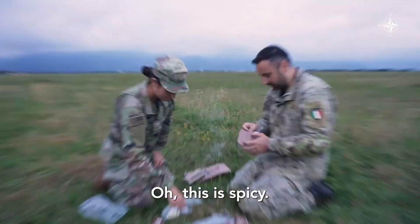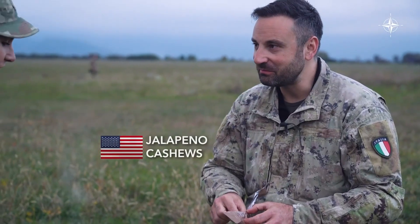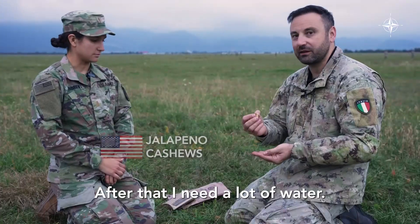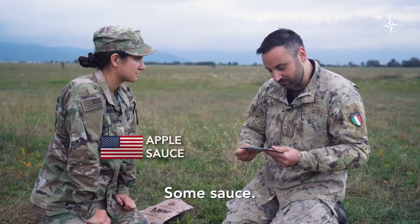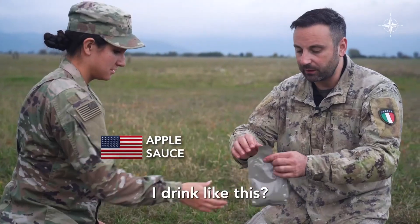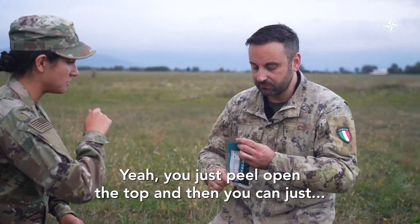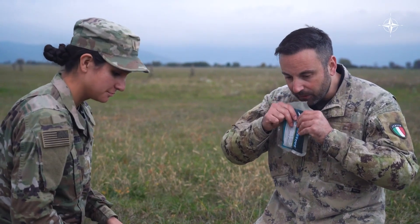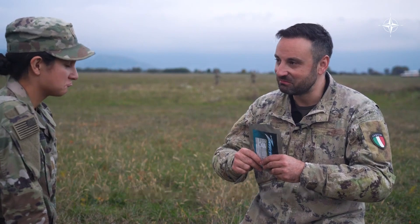This is spicy. The jalapeño cashews, I think. They're pretty good. After this, I need a lot of water. Some sauce — I drink it like that. You just peel open the top and then you can just... oh, it's like a gem. For breakfast it could be good. Thank you very much.